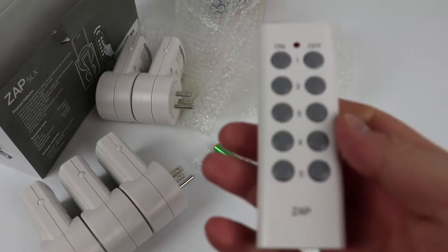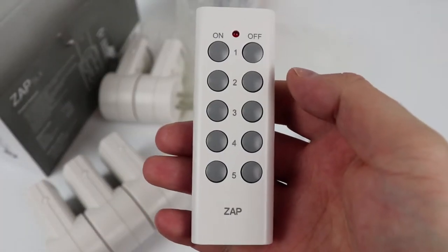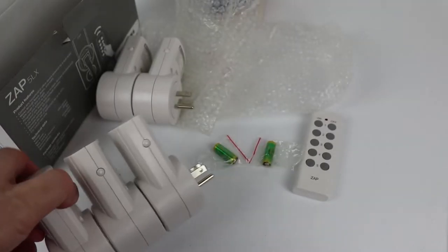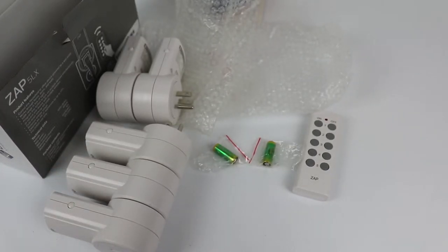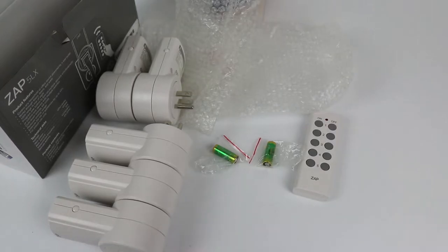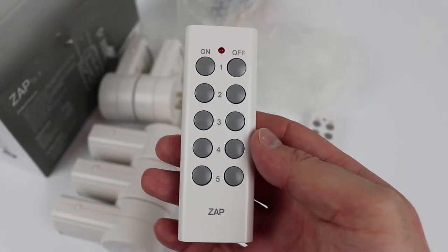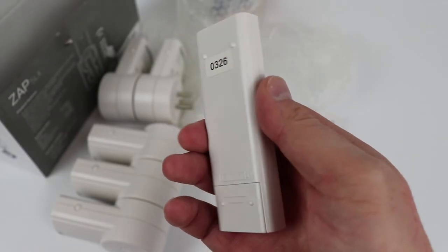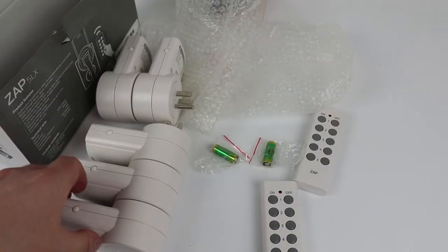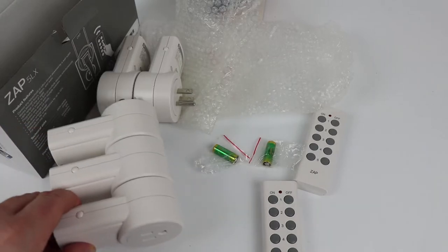The really cool thing about these remote controls is that they work up to 100 feet away. These devices are also FCC approved, so you know they're going to be safe. Multiple remote controls can be paired up with these outlets. You can mount the remote controls to any wall using double-sided tape or Velcro, whichever you prefer. That does it for the unboxing of these remote outlet switches from Atexity.